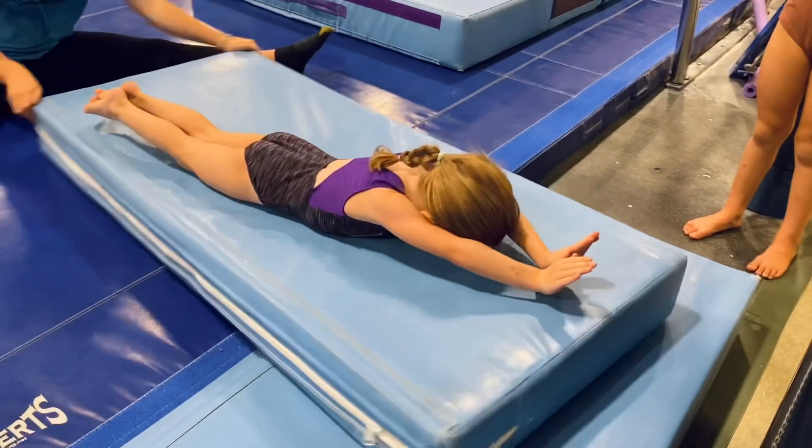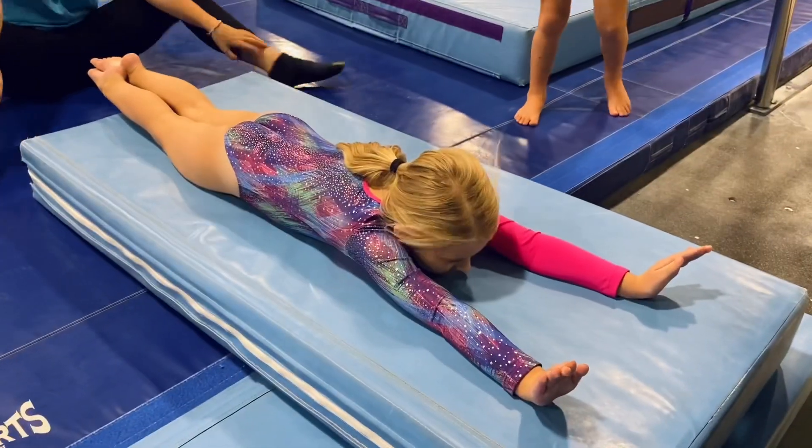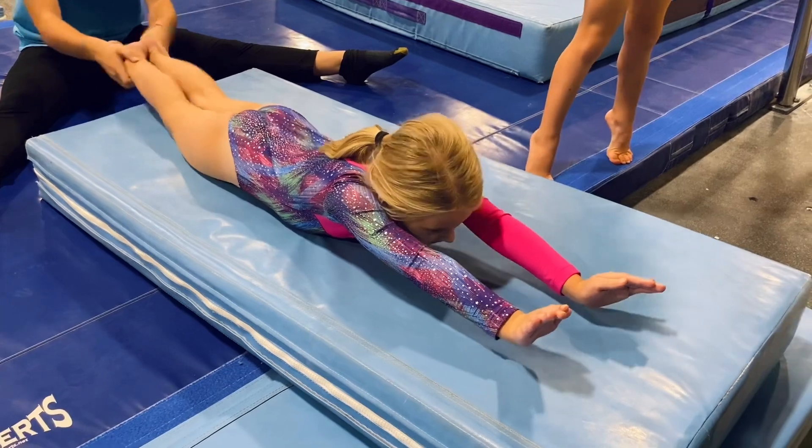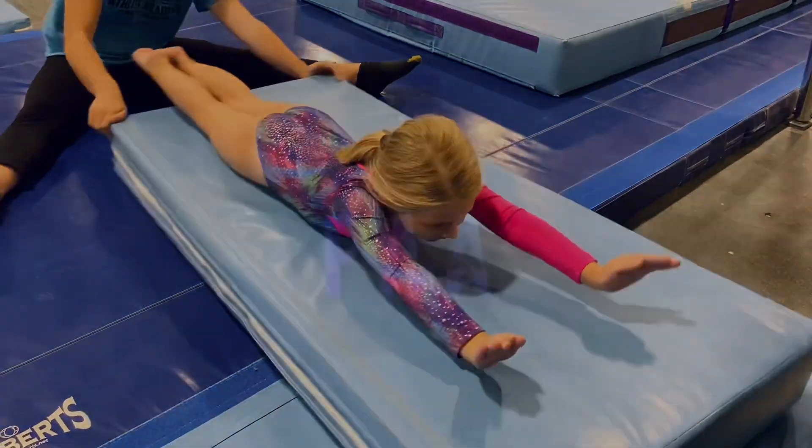Okay. 20, 19, 18, 17, 16, 10, 9, 8, 7, 6, 5, 4, 3, 2, 1.